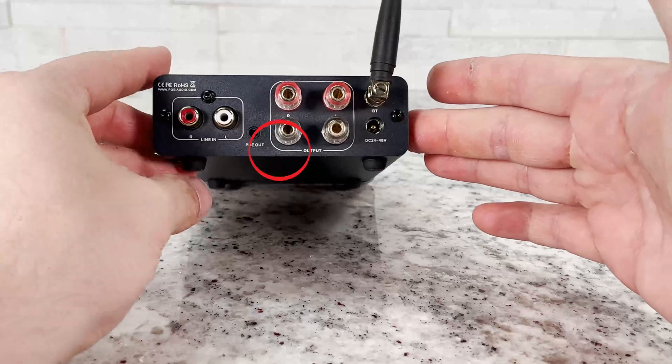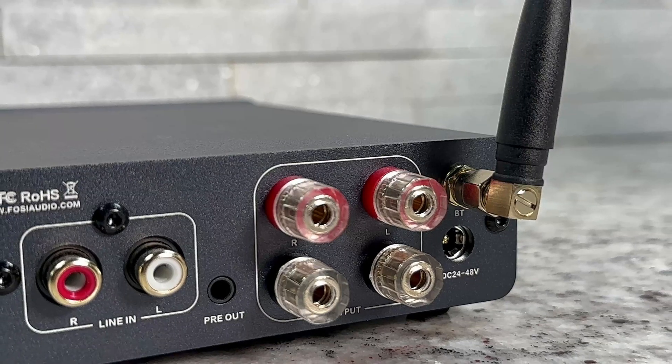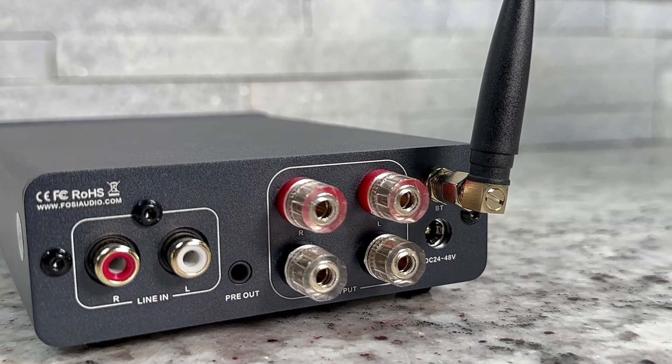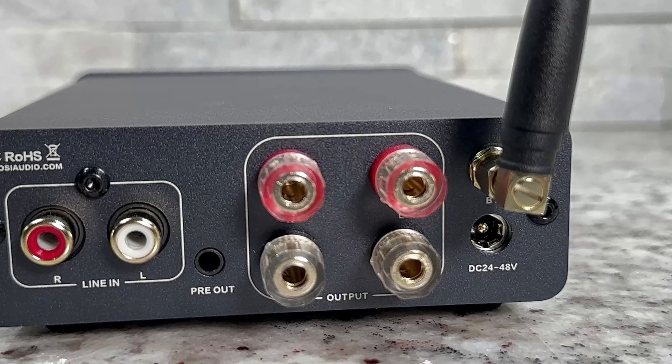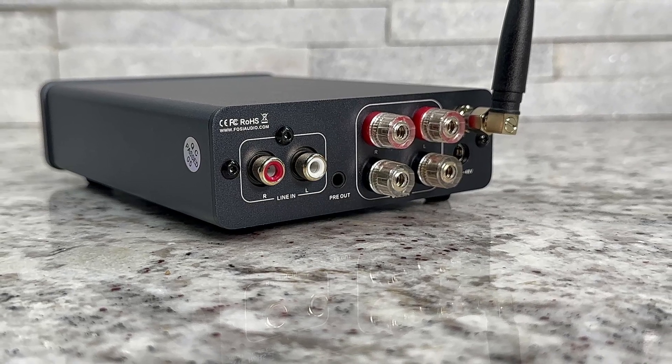You'll also notice a 3.5mm jack — that is not an input, that's actually an output, which means you can output a signal from it. Think of this like a 2.1 amplifier: you could use this as the two-channel amplifier and then use that 3.5mm out to a powered subwoofer, giving yourself a little 2.1 system.